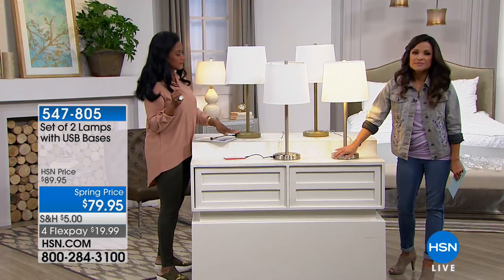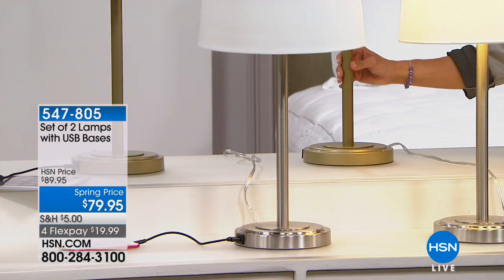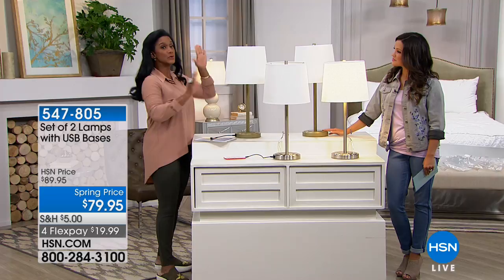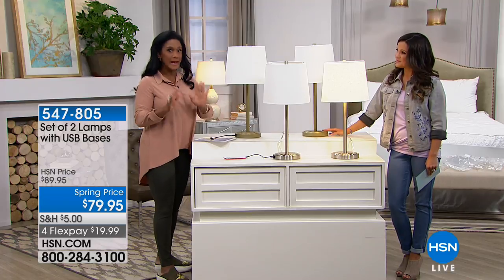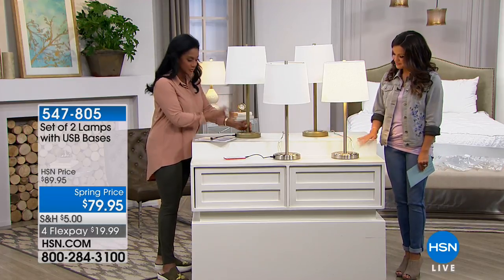You're really just choosing whether you want something a little bit more warm, and then you have that lovely drum white linen shade, ten and a half inches in diameter. These lamps are standing 25 inches tall — just the right height — and it's going to work in any room in your home, from the foyer to your desk, to your nightstand, to your end table, anywhere you need a little extra lighting and of course where you can plug in your technology.